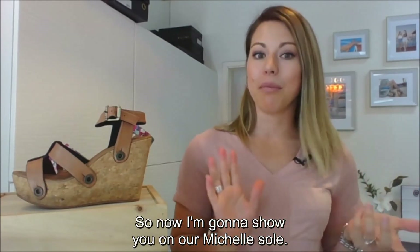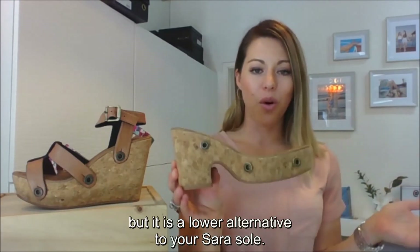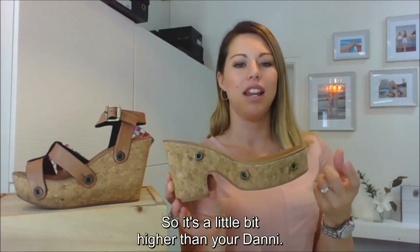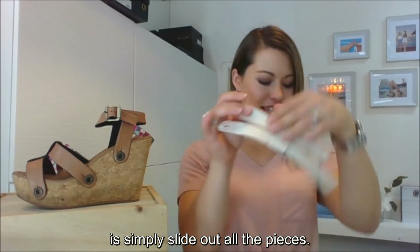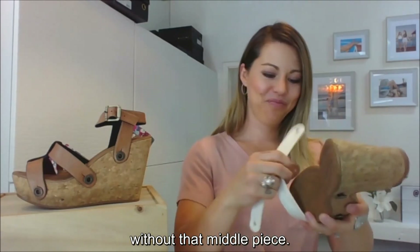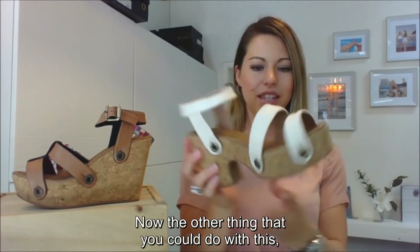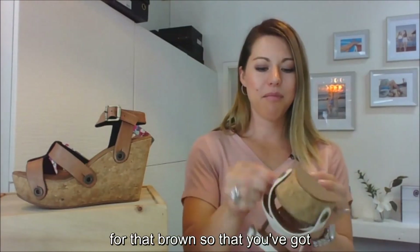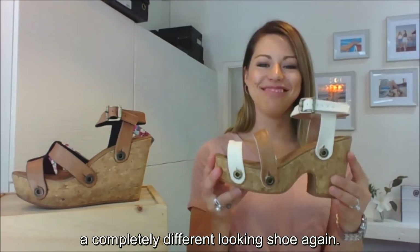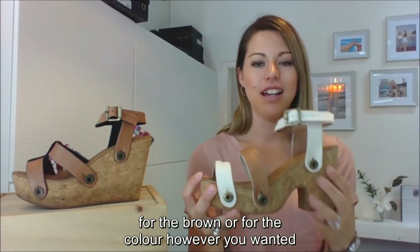Now I'm going to show you on our Michelle sole. Michelle is also a square heel but a lower alternative to the Sara sole — a little bit higher than the Danny. What I'm going to do with this strap is slide out all the pieces and put it back on with just the two straps, without the middle piece, giving you a completely different looking shoe. You could also reverse one of those straps for the brown, for yet another different look — the brown one way around and then the ankle strap in whichever color or finish you prefer.